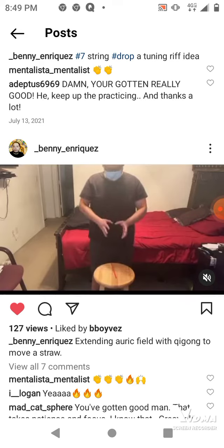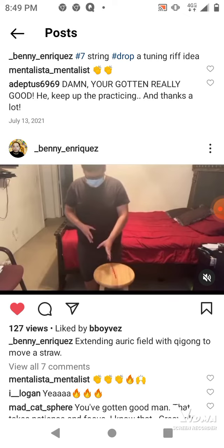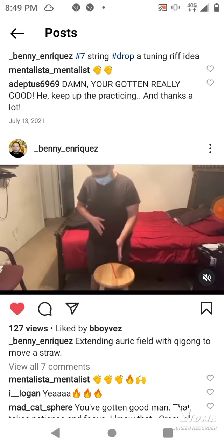Hello everybody, this is Rick Sussbittes. I'm here to show you guys a demonstration of Benny Enriquez. He's going to move that straw right there with his aura extension of his energy, his chi energy.